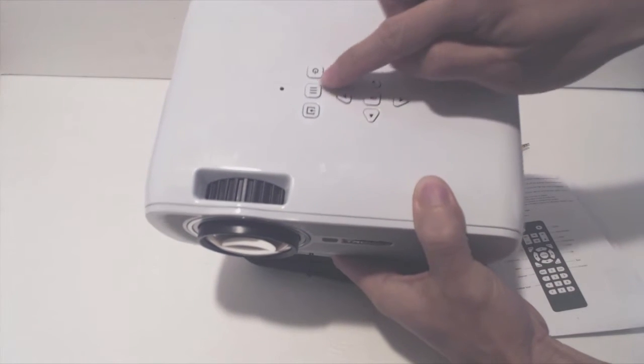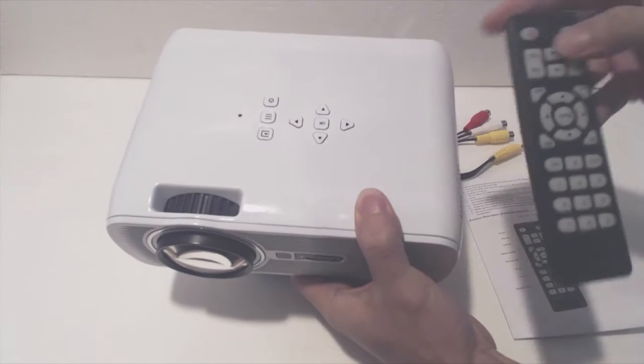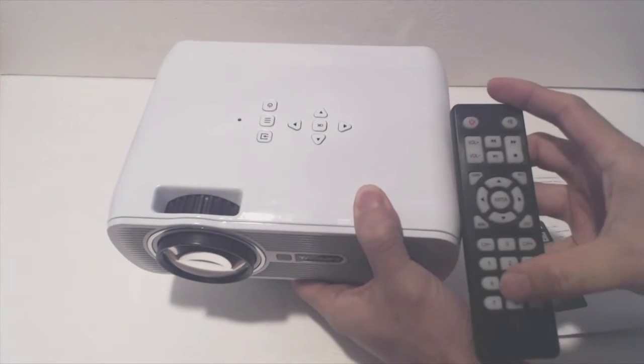The power and menu navigation controls are located towards the center of the top of the unit. However, the remote control has additional keys and functions like volume adjustment, fast forward and rewind, and channel selection.